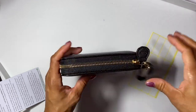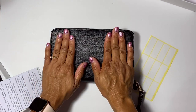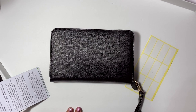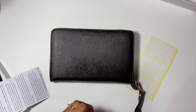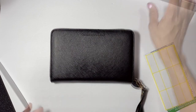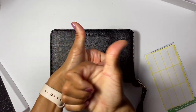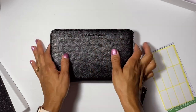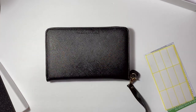I will put the link in the description box so you can grab one of these wallets. This wallet is definitely worth it whether you're just starting out with budgeting or already doing it - it's the cutest wallet ever. I give this a thumbs up. The quality is really nice - you can't feel it through the screen but trust me. Thank you guys for watching, and until next time, peace.